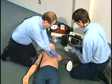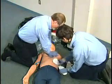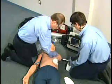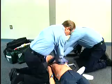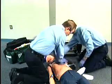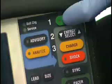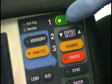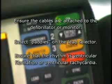Place the defibrillation pads or paddles in an anterior-anterior or anterior-posterior position. If paddles are used, ensure that gel pads or an appropriate conductive media is applied to decrease resistance before the paddles are applied. Make sure the paddles or electrodes do not touch, then turn the monitor on and ensure the cables are attached to the defibrillator or monitor.